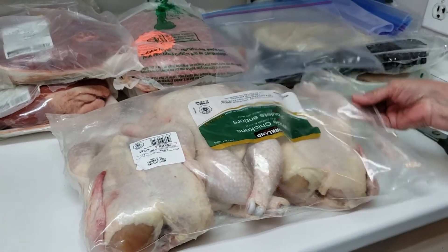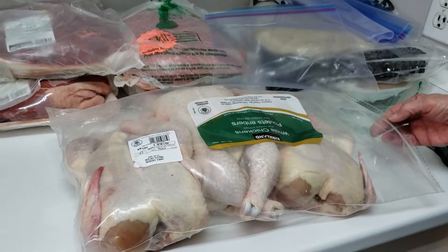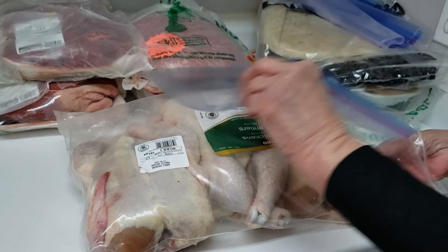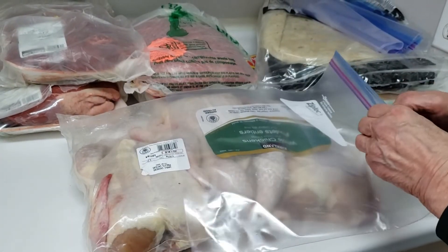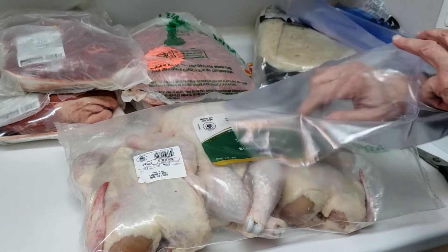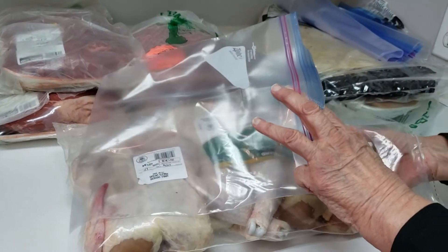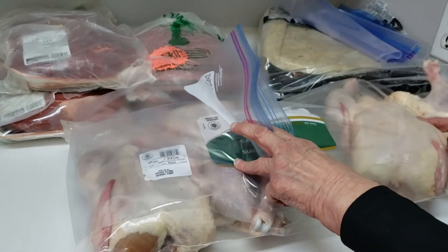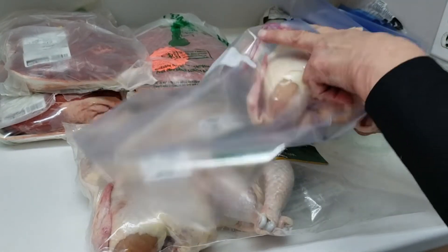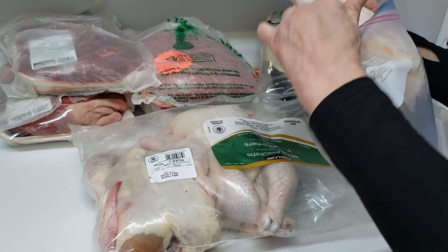The bags these come in are resealable, but the chickens stick together and they take up too much room. So I'm going to individually package the crispy chicken, the fish, and the chicken breasts here. We're going to keep one chicken here and the other two I'll package up to go in the freezer at my daughter's.